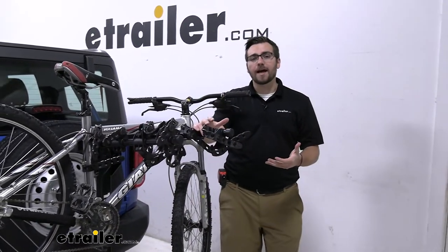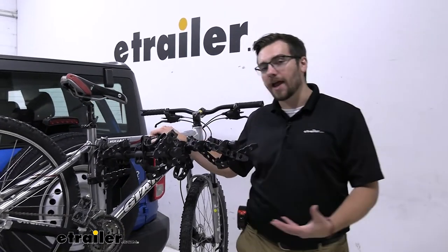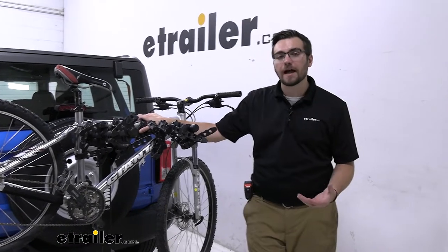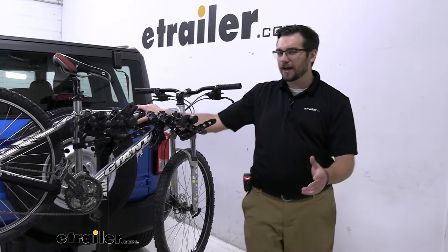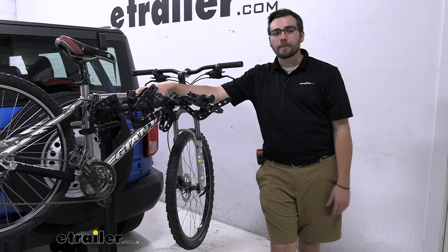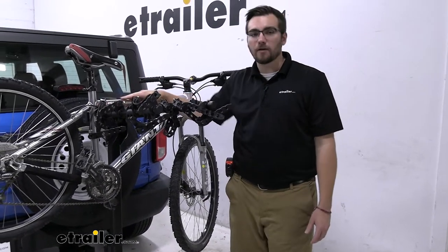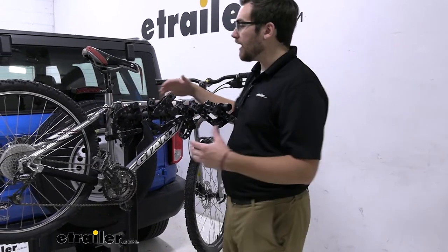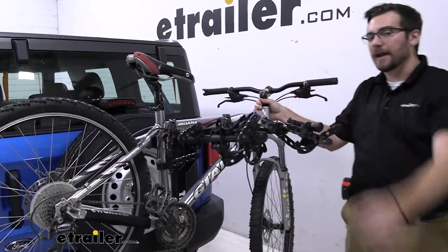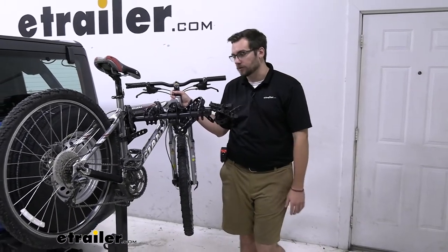Because we do have frame contact, that's going to eliminate us from carrying carbon frame bikes. If you're looking to get your carbon frame bikes to a destination, you're probably going to have to look at a platform style rack that can clamp onto that front wheel. And if you have women's bikes, step-through bikes, or kids' bikes, they sometimes have a hard time utilizing this horizontal mount. If you run into that issue, you may need to grab a bike adapter bar to clamp underneath your seat post and handlebars so you can give yourself a solid horizontal structure to get your bike up on here.